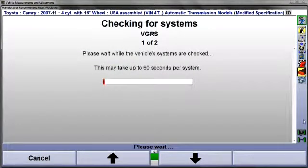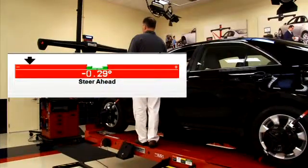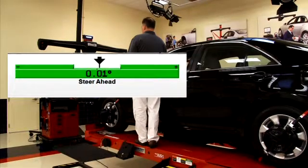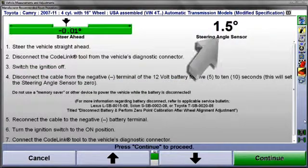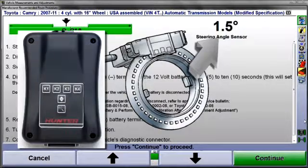CodeLink will now check related onboard systems for fault codes. This can take a minute to complete. Next, while observing the Steer Ahead bar graph, steer the front wheels straight ahead. Remember, even though the alignment procedure is finished, the aligner is still measuring the position of the wheels. The numeric display here at the right is the output of the steering angle sensor. CodeLink is measuring this.